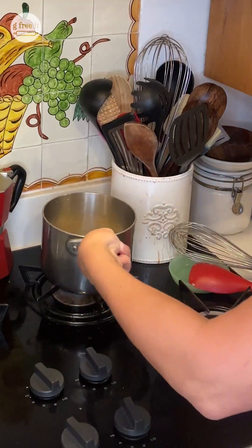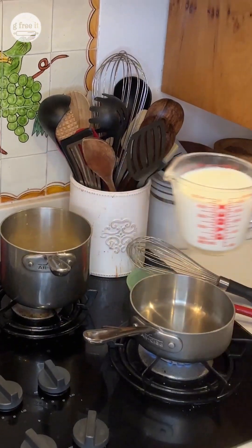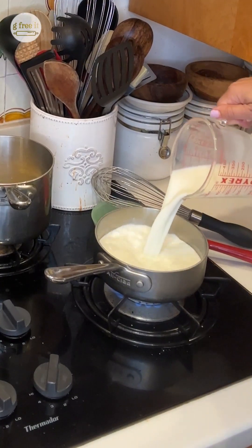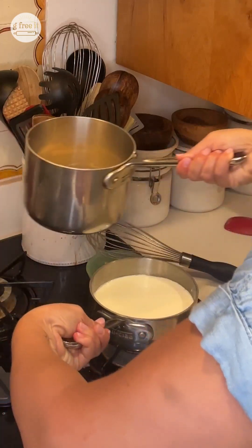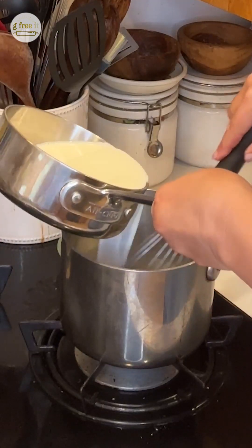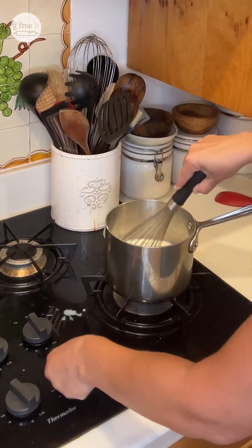Take this off the heat and put the other pan on. Turn it back on to low. Two cups of milk — let it heat up just a little bit and then we're gonna add it into our mixture. That's just about enough; it's only been about a minute. Turn this off for a second, exchange pans, and add the milk in.